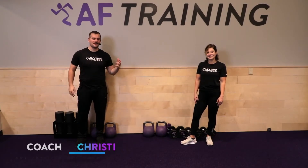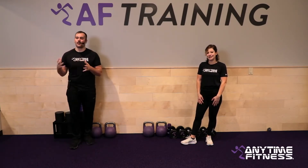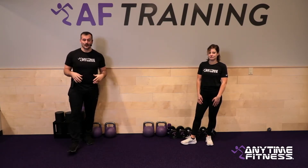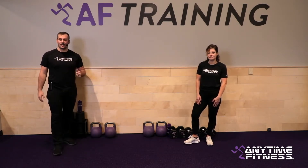Welcome everyone, my name is Coach Christian and this is Coach Heather. We are bringing you another Coach Care Connect daily virtual workout. Today we've got some really fun stuff — a circuit of six exercises, 40-20 format. All you need is a couple of dumbbells. We'll start with our warm-up and then get right into our circuit.